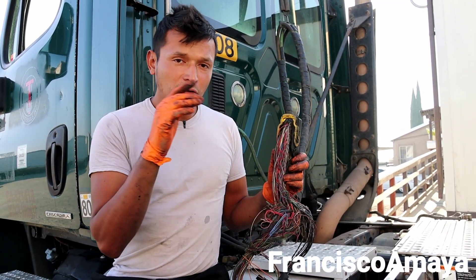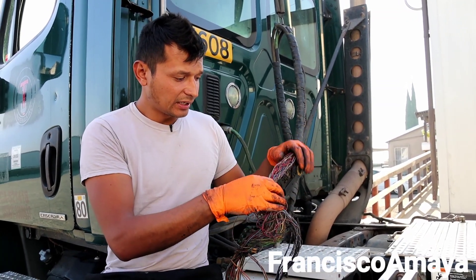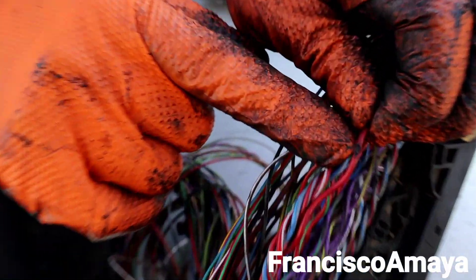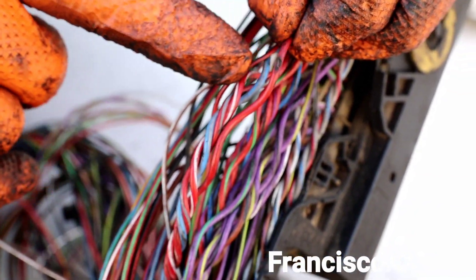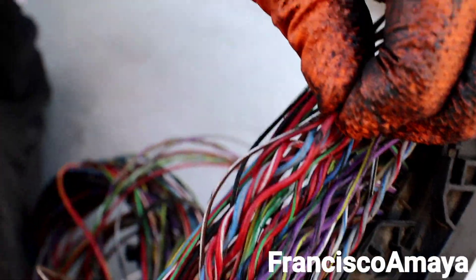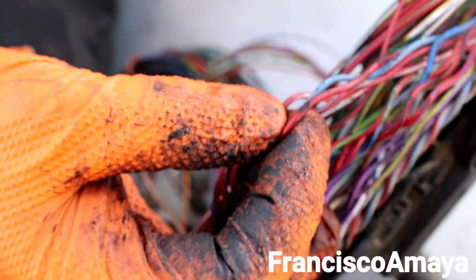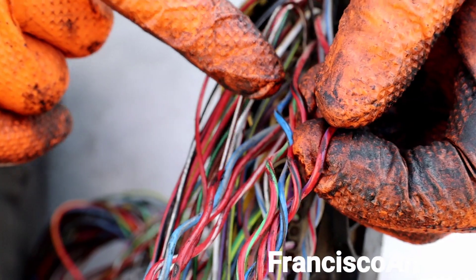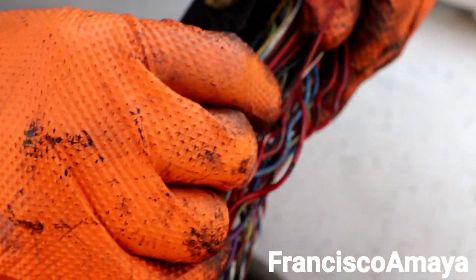Most of the time when the harness goes bad, it goes bad right here in this area — and I'm going to show you how it looks. You can clearly see the damage: the cable insulation is completely gone, it's faded away. The wire cover is completely worn out. There's another one here that's getting to the point where it needs replacement, and more damaged spots here, there, and there.